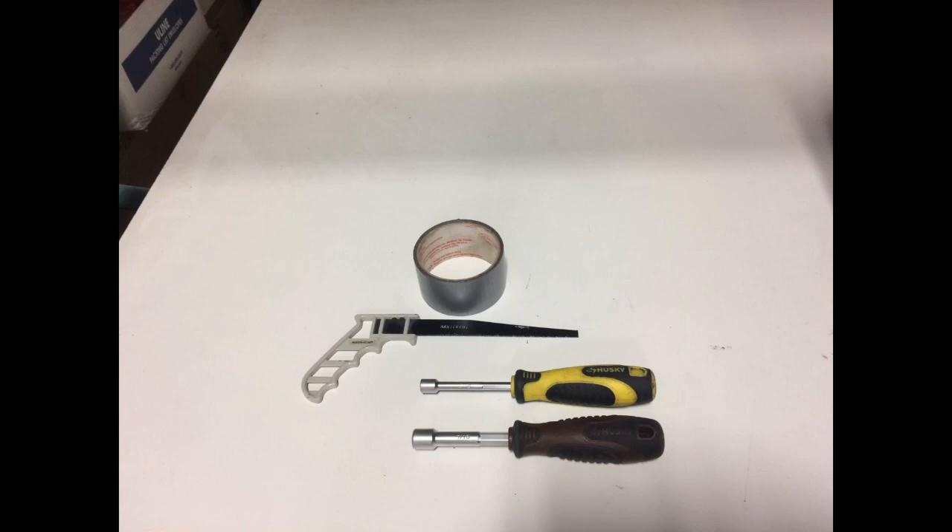The following tools are required: 5/16th nut driver, 7/16th nut driver, pipe saw, and duct tape.